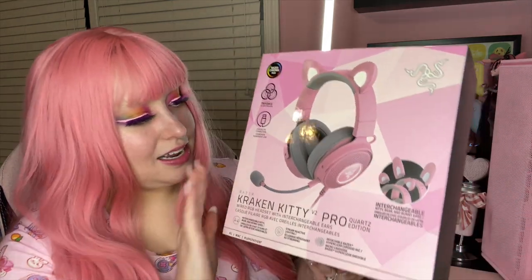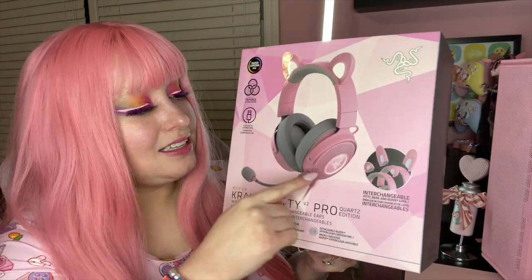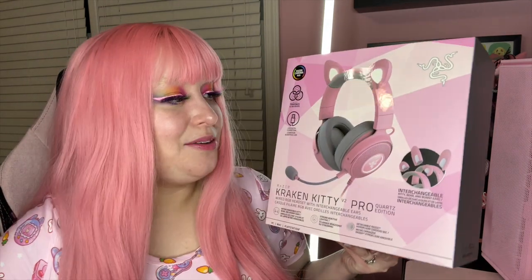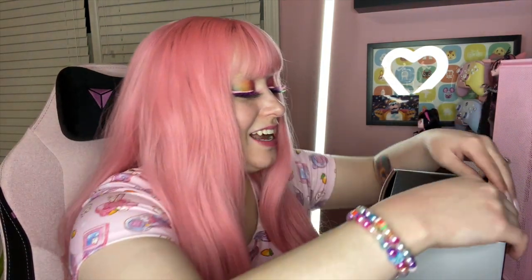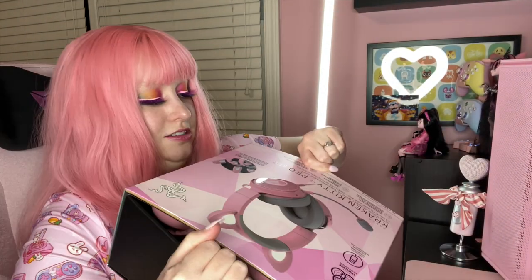If you haven't had one of these headsets, they're gorgeous pink and the earmuff parts and the ears can light up any color you want. They have a whole app — free of course — where you can choose colors from a color wheel or have them cycle rainbow colors. I am super excited to open this. I feel like the bear ears are gonna be so cute, especially for all my kawaii cozy gamers — like a little teddy bear, so cute.